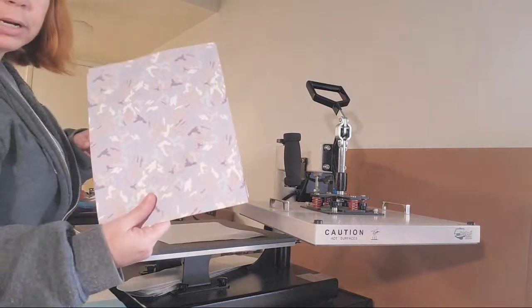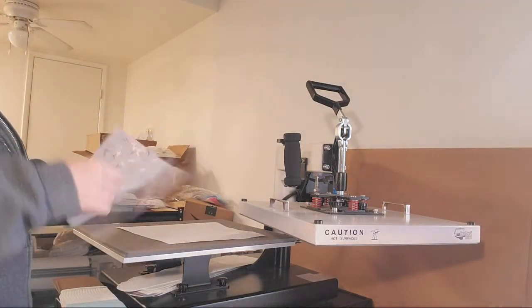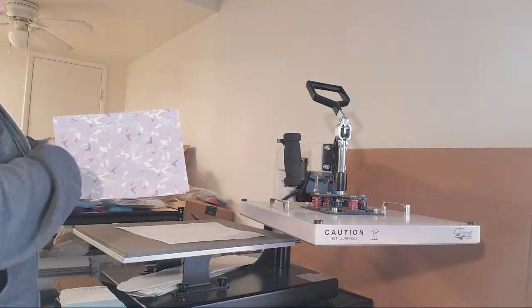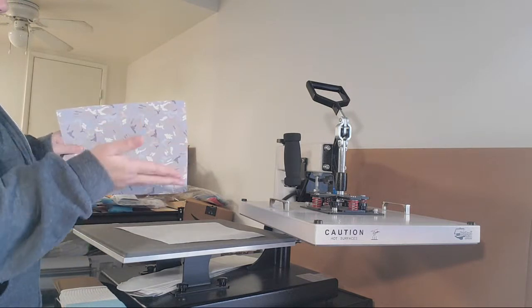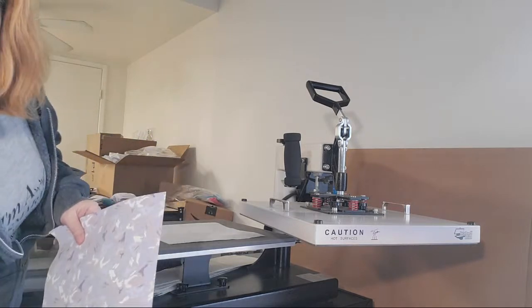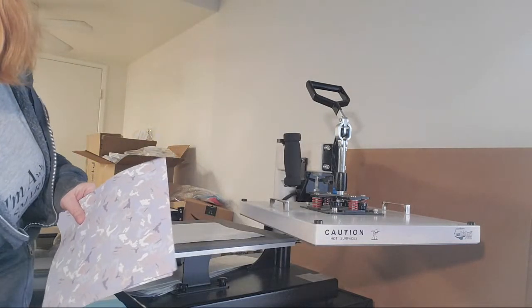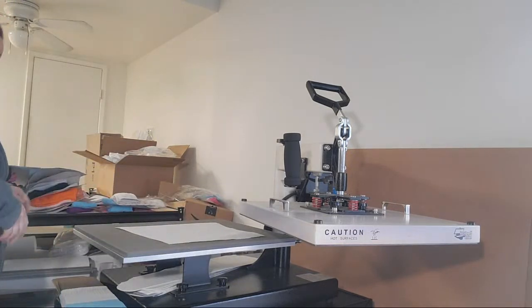These are printed on 11 by 14 paper, which is perfect for a small press. I print it with the length going this way because the height I only need about eight and a quarter, but I do a little extra for my bleed. All the items come with their own bag so you can seal it back up, put a little hanger in it — especially if you have a craft show or anything like that.